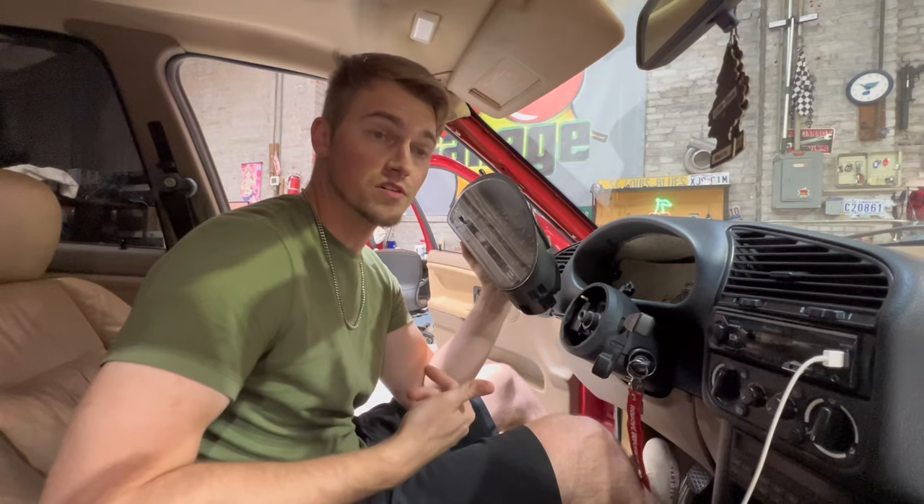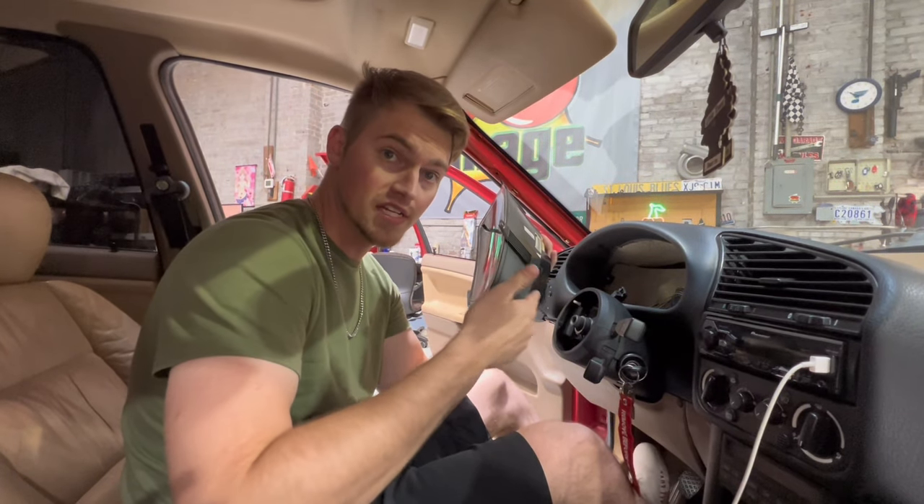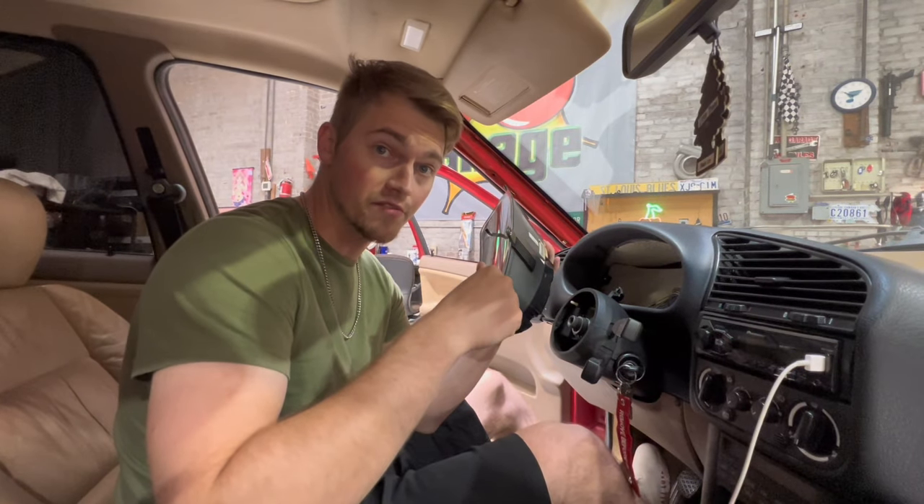What I recommend you do now is get the dash mounted in the general area, get the plugs in, then go ahead and plug in your battery and just test it out to make sure you got everything in there right.